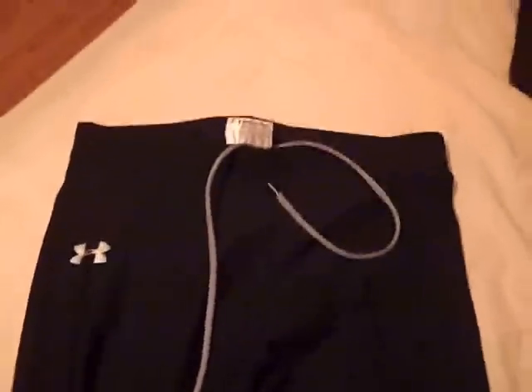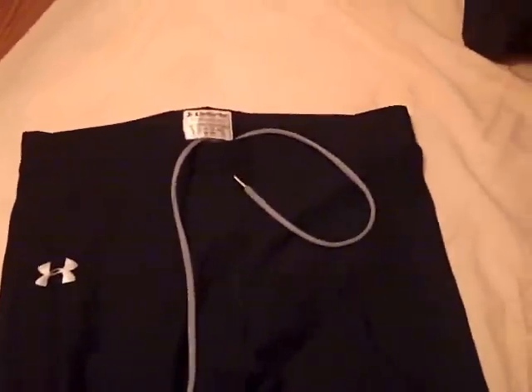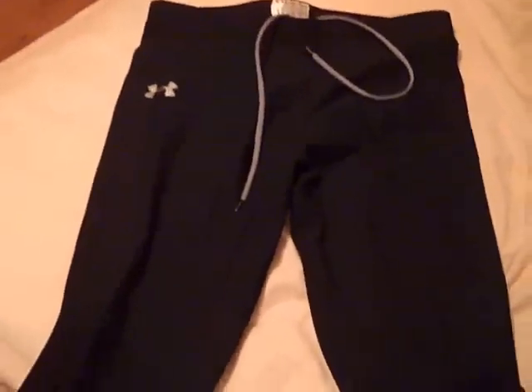Mine were discounted because they were ripped — I got them at the store with a big hole in them. They're regularly priced at $50 and I got mine for $30, so I saved a little money on that.